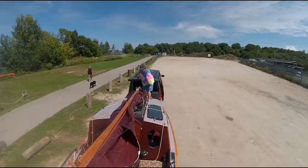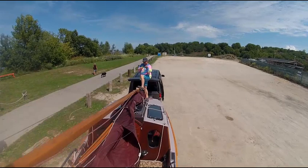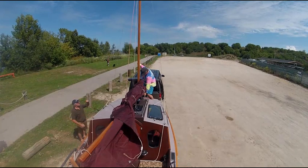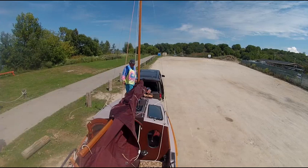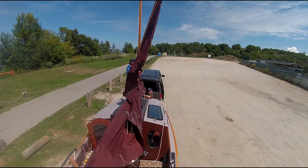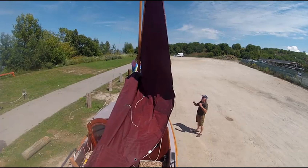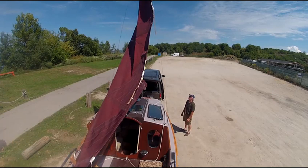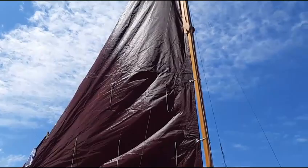Let's see if I can get this in the water in a decent time. I was 23 minutes, and we have some wind.